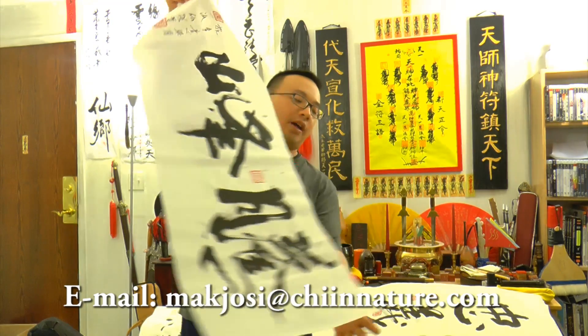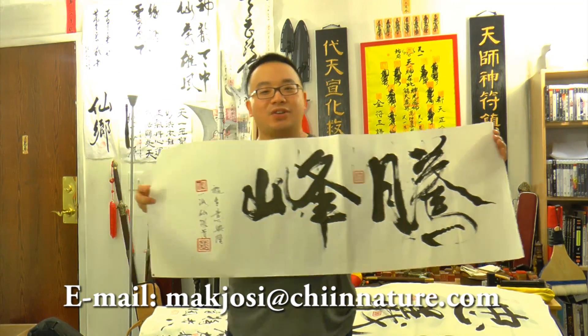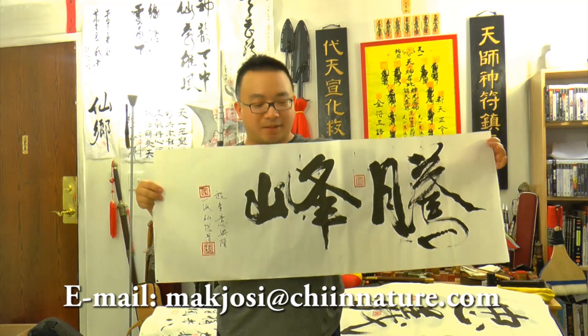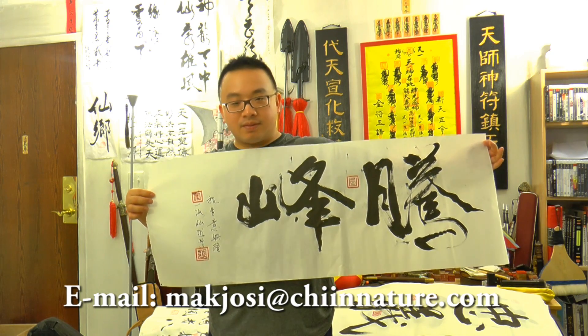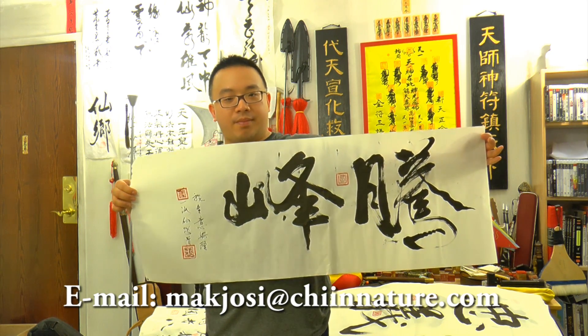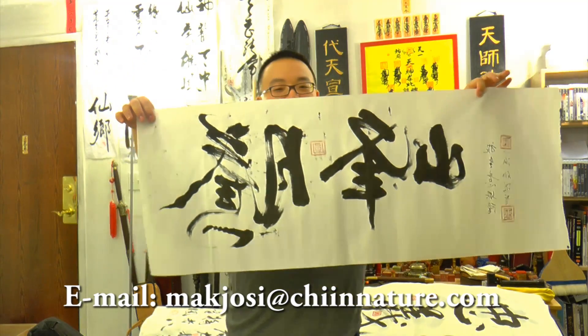This one is huge too — look at how big it is. Our YouTube fan Adam is getting this one, and it's a really amazing piece. If you take this, trim a little bit and frame it up, it's going to be that big. And this is the back — look at the back, it penetrates through.